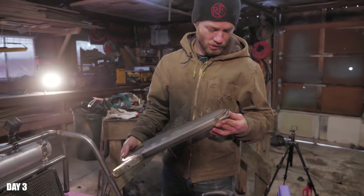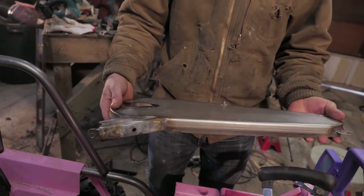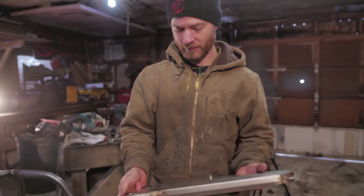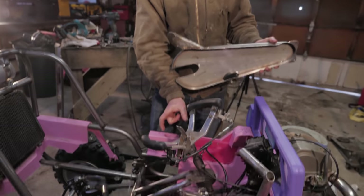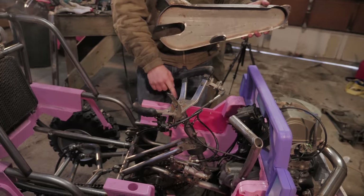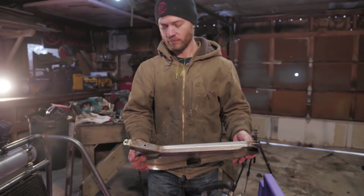I spent pretty much all day yesterday building this thing. It may not look like a whole lot, but it's the chain guard for the front chain setup. It had to be somewhat structural because there's still a little bit of flex in the frame when the power is applied to the chain, so this will help stiffen that up a little bit.